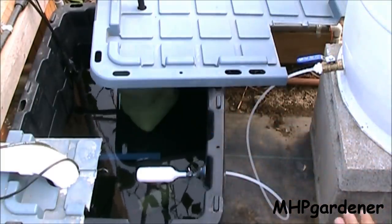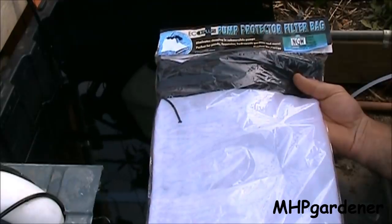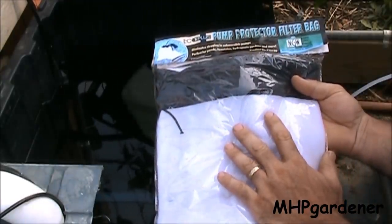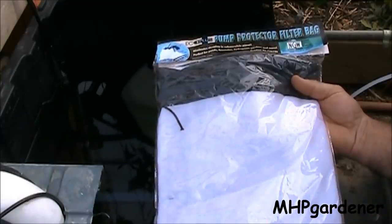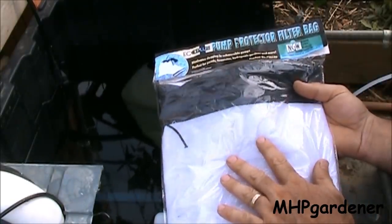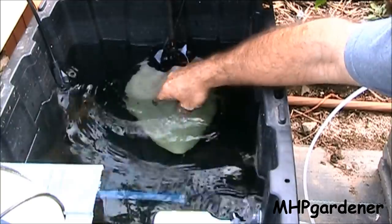With that extra capacity, I'm now comfortable putting this on a timer. The timer I'm using is a Leviton LT112 I found on Amazon — it works pretty well and it's digital. The only downside is the battery isn't great, so if the power goes out you'll need to reset it. I have mine set for three times a day: 7 a.m., 1 p.m., and 7 p.m., running 30 minutes each time. Something else to consider is a filter bag for the pump in the reservoir, especially if you're running perlite. It just ties around the pump and filters out anything that might get sucked up into it.